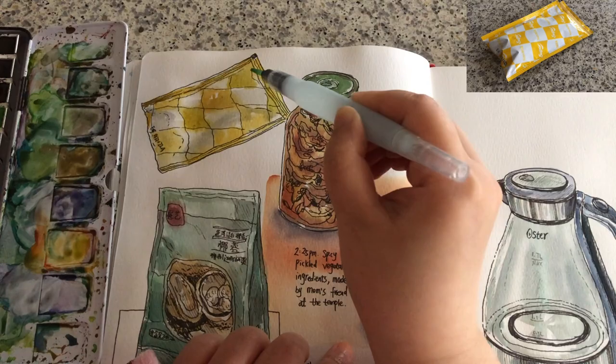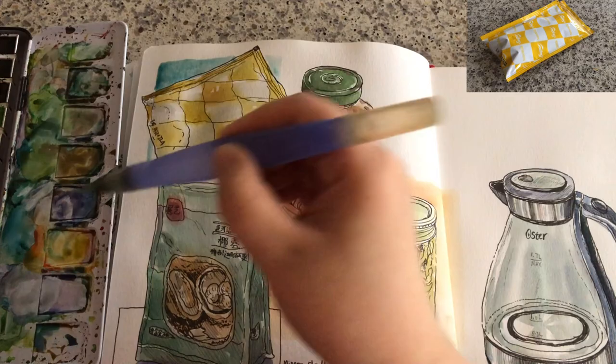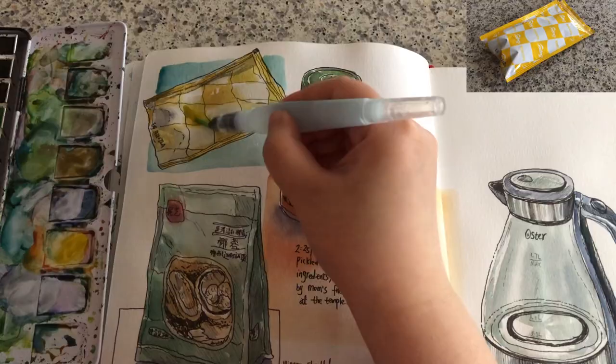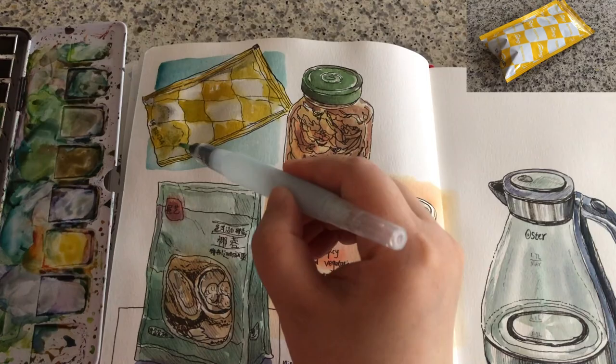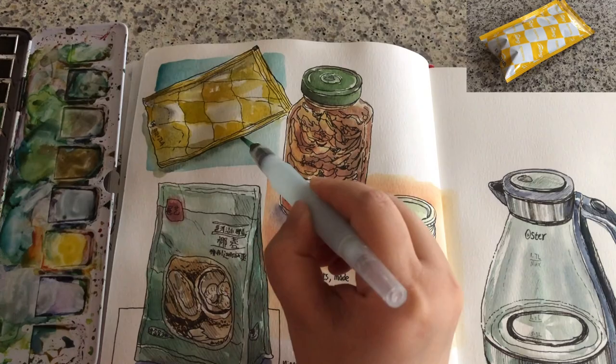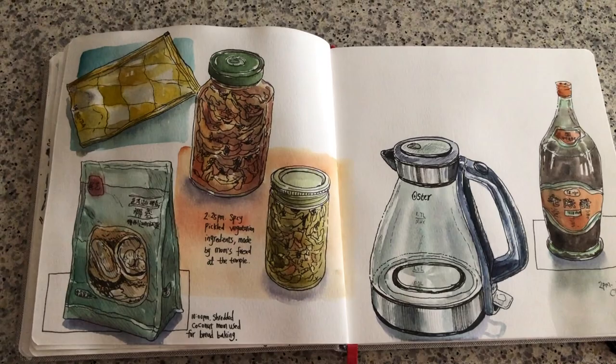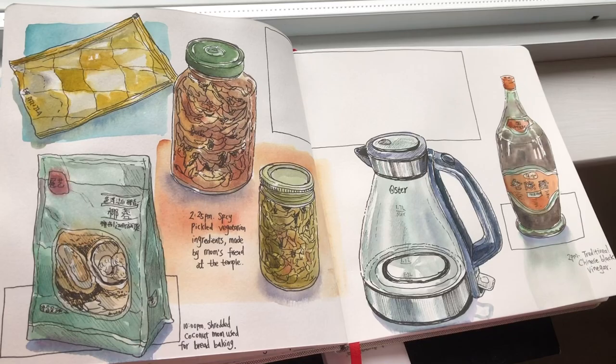Grabbing some leftover blue-gray tone to add a bit of shadows. Now I'm painting a light blue platform so this packet can stay better on the page, adding final retouches of shade on top of the packet. Sometimes simple things can be tricky to sketch and paint. Just quickly painting the shadow around with leftover color — and that's it. That's the look of my art journal page spread.